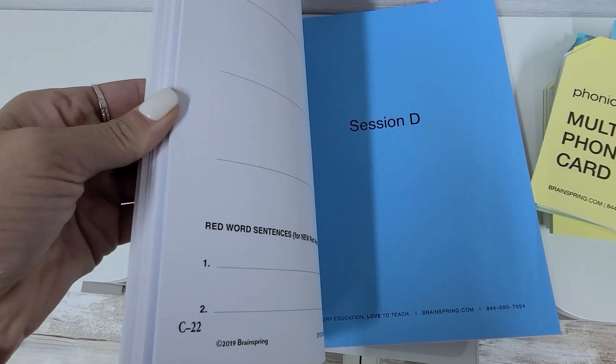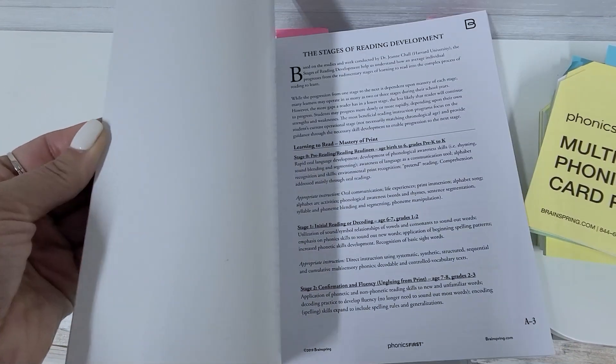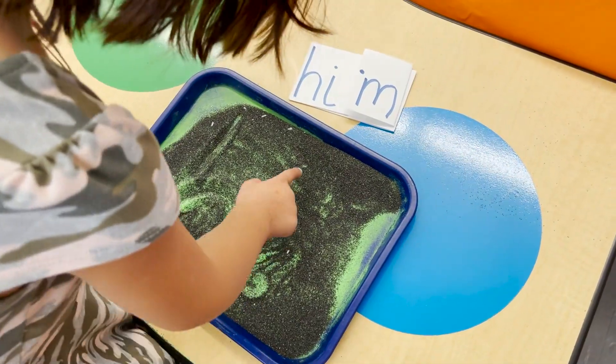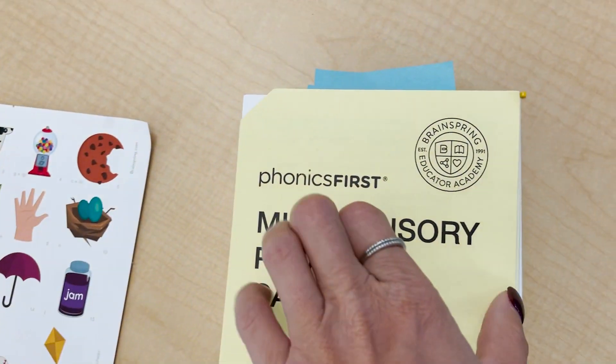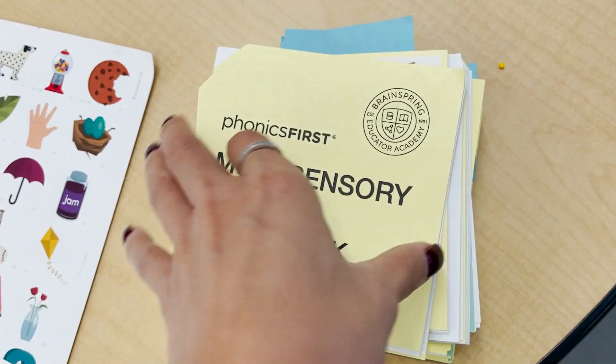The curriculum is so easy to follow whether you're a seasoned teacher or a brand new teacher — you can literally start the year hitting the ground running with a strong phonics curriculum. The materials are very practical, easy to use, and multi-sensory, which is honestly my favorite. You're appealing to all those different learning modalities: seeing, hearing, touching.